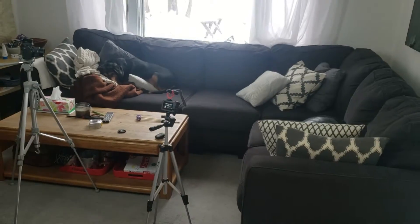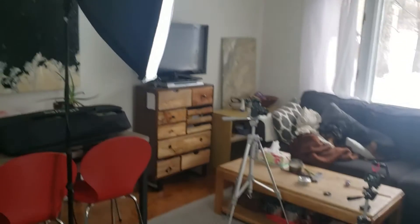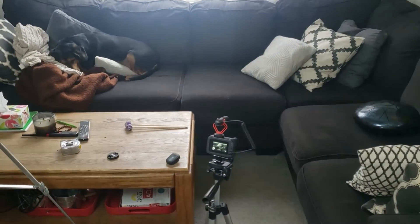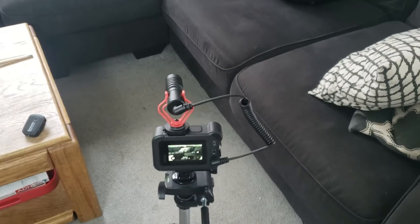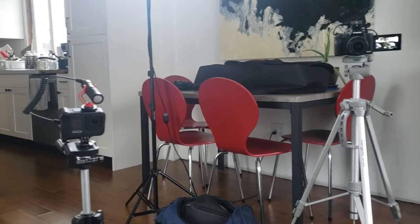I want to make a quick little behind-the-scenes video and show you what it looks like while I'm recording. Let me spin this camera around — here's my setup in my family room. I've got my light, my camera, my GoPro, and my dog. Right now I've got the GoPro with a little shotgun mic set up on it. I just recorded a video playing my steel tongue drum, and this is what it looks like from my view while I'm recording.